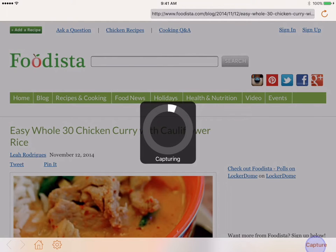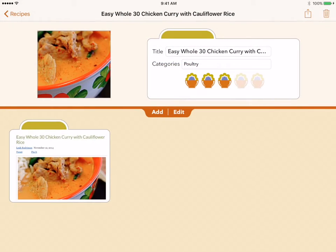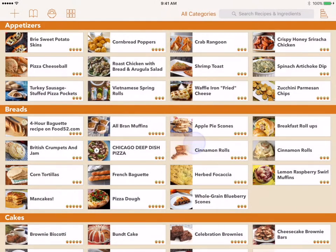Once the page loads, you can tap Capture to save this site like you normally would. When you have finished adding the recipe and tap the Back button, you will be presented with a dialog box asking if you'd like to remove this bookmark. Selecting Yes will remove the bookmark from the Bookmark list.